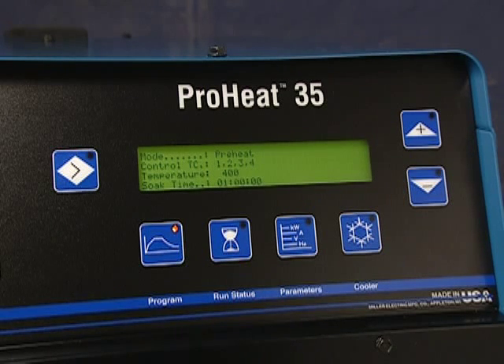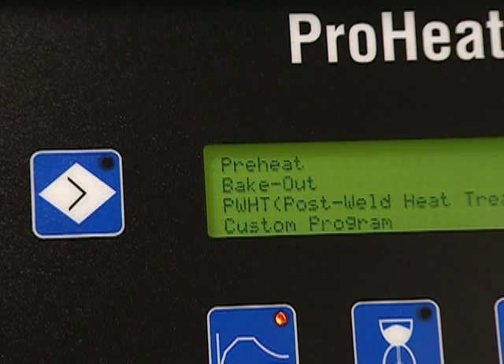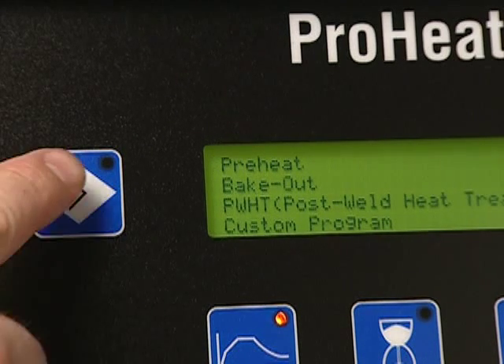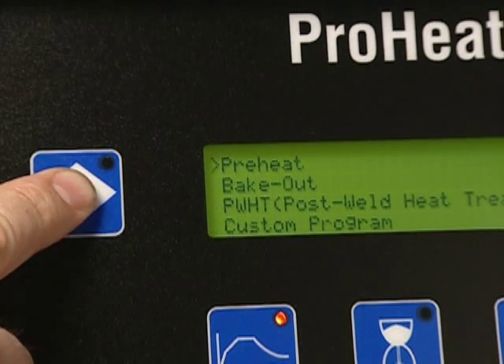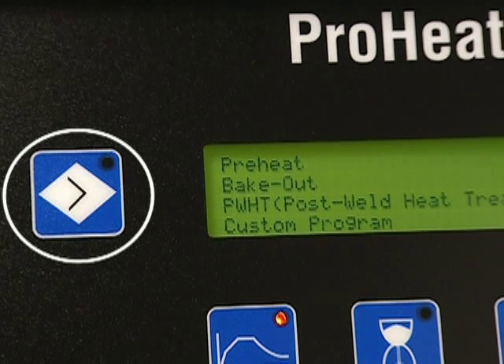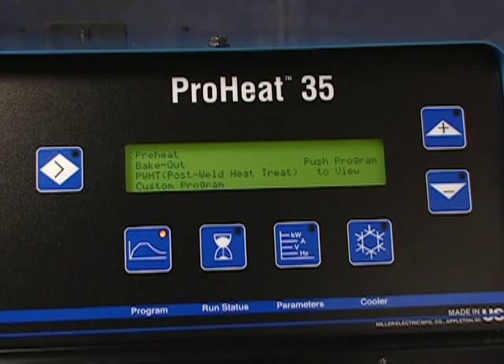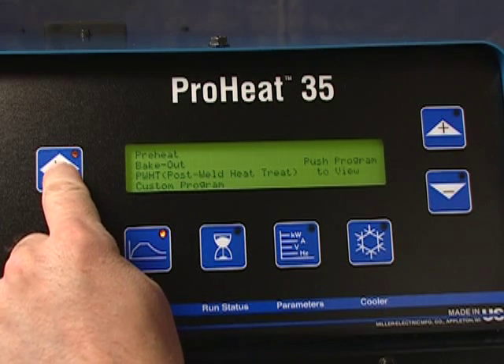For demonstration purposes, we will show you how to operate the ProHeat using temperature-based control. When the Program button is pressed, four procedures are displayed: pre-heat, bake-out, post-weld heat treatment, and custom program. The Select button, to the left of the display, is used to move the cursor between the procedure selections. Line up the cursor with your choice to select the desired program type — in this case, Preheat.